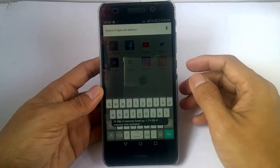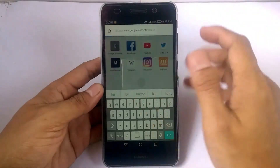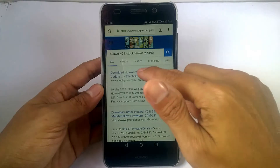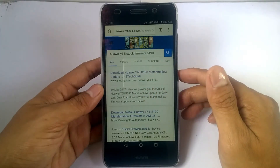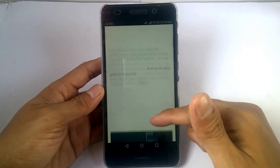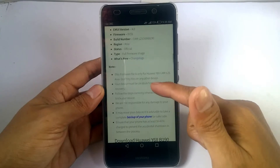If you want to relock your bootloader at the same time updating your firmware manually, you simply download the update firmware zip file to your device. Because this is the one tool that we can use to bring our device back to stock.